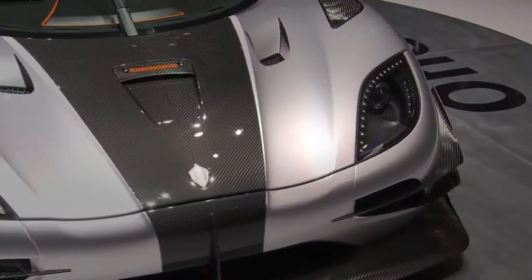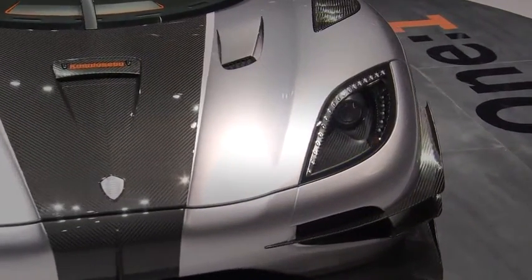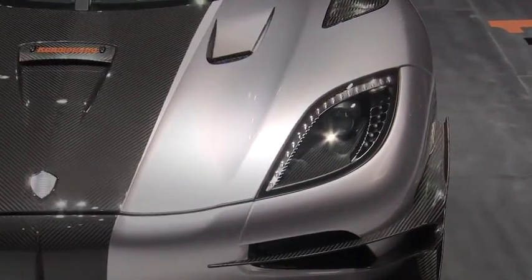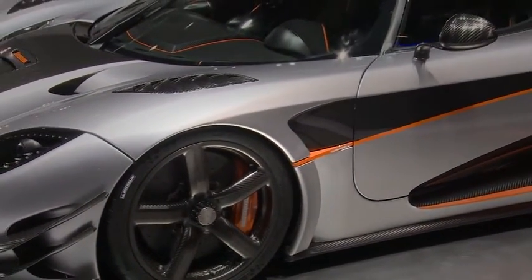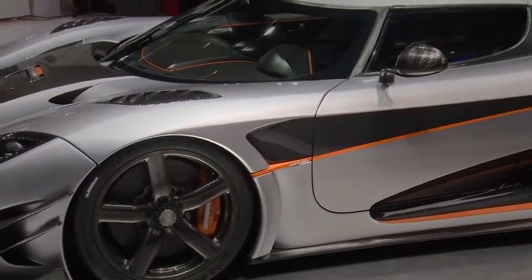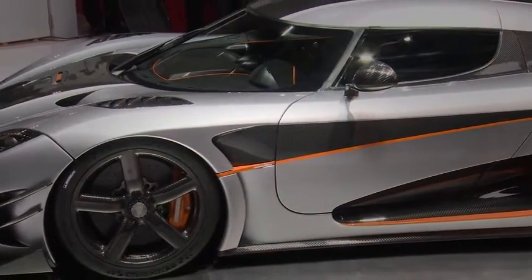Side winglets to create even more downforce. We have new air outlets in the front bonnet, which takes up some luggage space. That made it possible for us to put this ramp air scoop where there is normally a glass area, to increase the fresh air breathing for the engine, as we did not have to stow it in the front anymore.